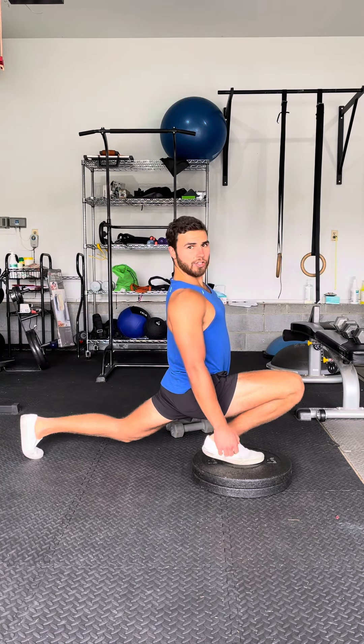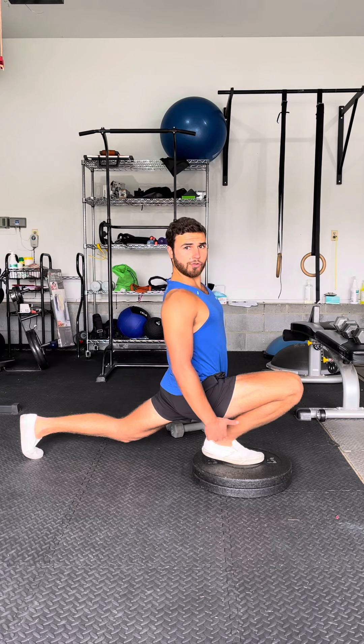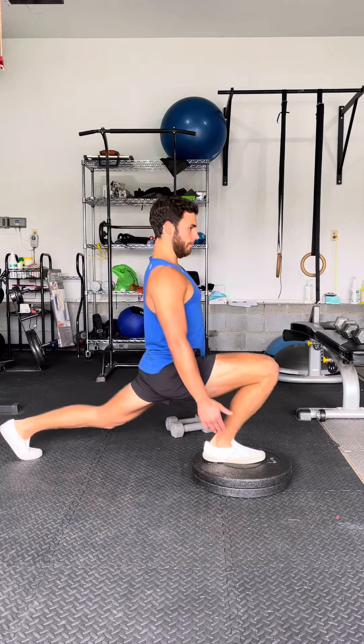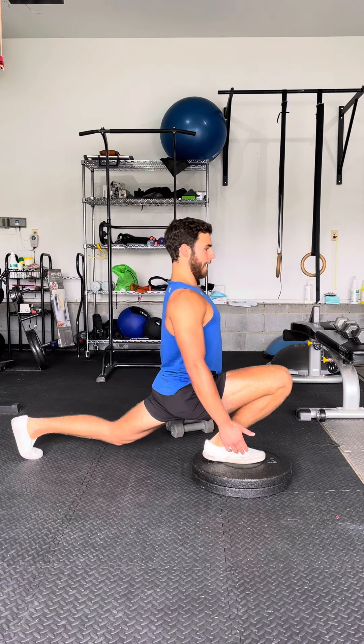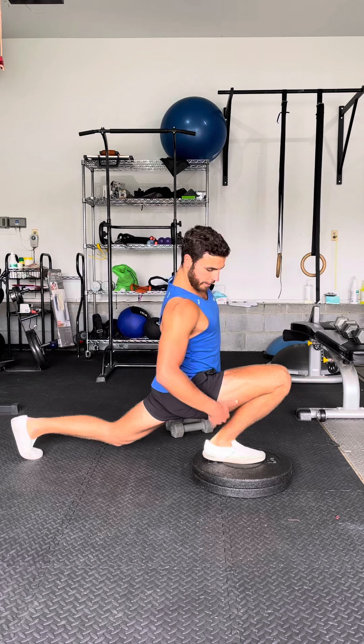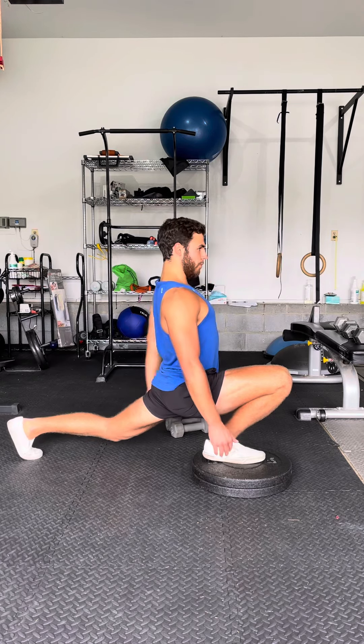As you get more flexible and stronger in this position, you can keep your heel down. Same thing. You don't want to be leaning forward — keep the chest tall, hamstring on the calf, back leg as straight as you can.